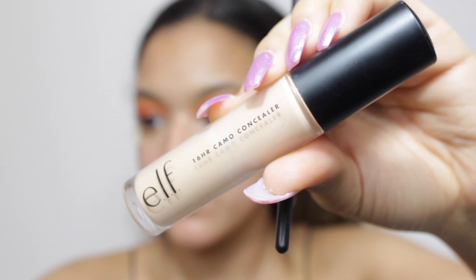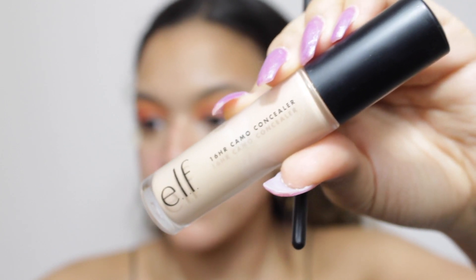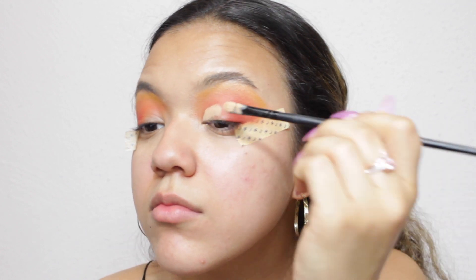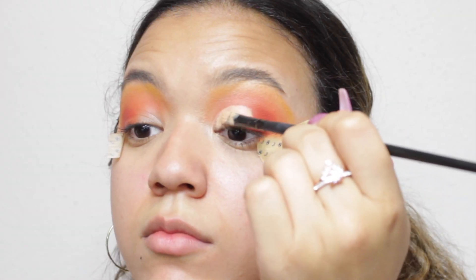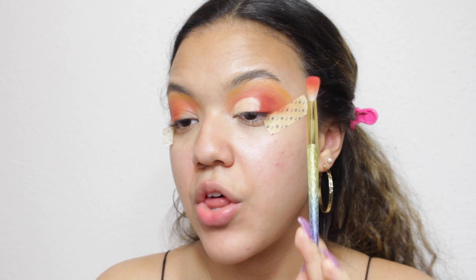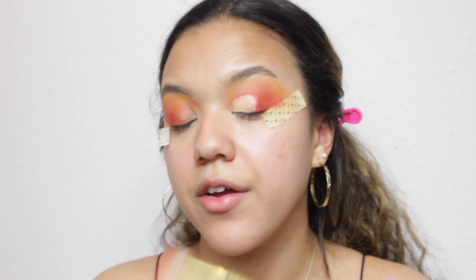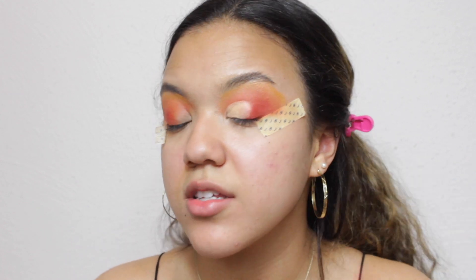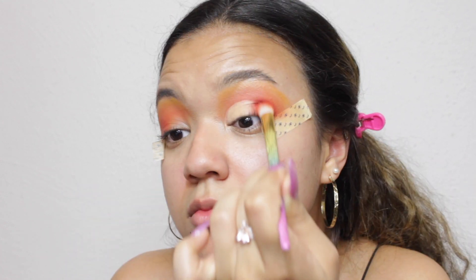I'm going to go in with my e.l.f. 16 Hour Camo Concealer in the shade Medium Beige. I'm going to start in my inner corner and bring it towards the center of my eyelid. That's as far in as I'm going to bring it. Now taking the brush I used to blend my oranges, I'm going to bring it in towards the edge of that cut crease to make sure there's not such a harsh line. As you can see, it's a nice blend now — there's not a straight line like it really was before.